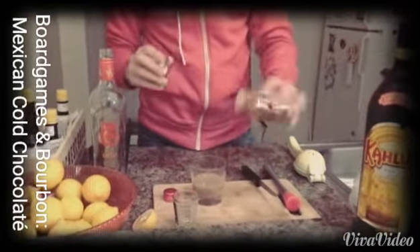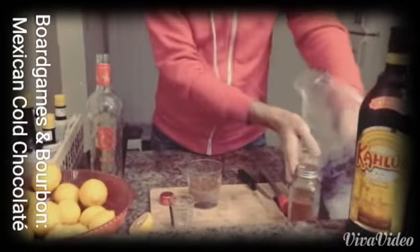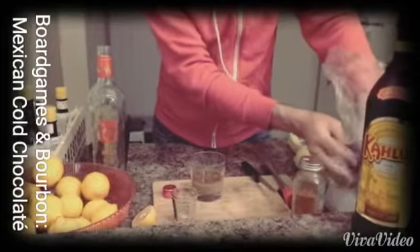And then you're going to put a little bit of cinnamon on there. I love cinnamon — that makes it great. You're going to put the rest of the cup, fill it with ice.